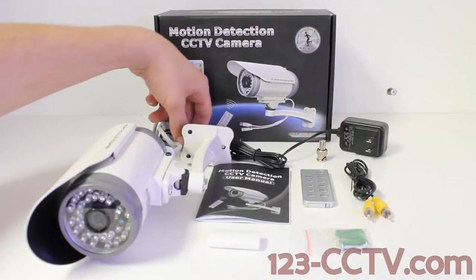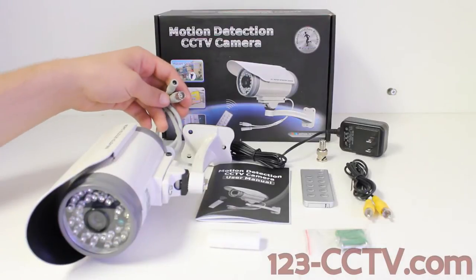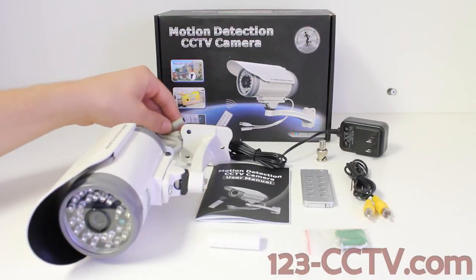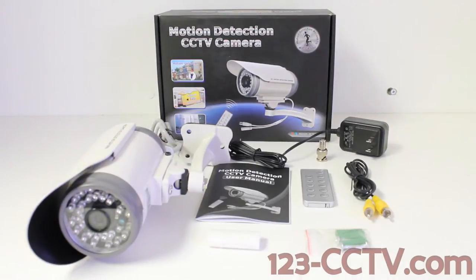This camera comes stock with a female BNC video connection and a 12 volt DC power connection. This camera features a built-in DVR that supports up to a 32GB SD card. Just for a frame of reference, a 32GB SD card will support up to 19 hours of recording.